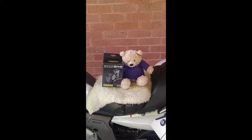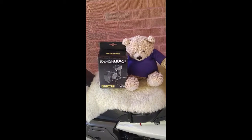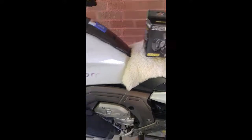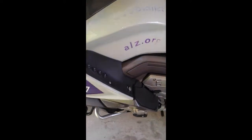Jay's the furry one, and what we're going to do today is install a Denali Sound Bomb, which is an air compressor-driven horn that is super, super loud. To do this, we're going to have to take off the upper and lower bodywork, and to do that we're going to start by removing a whole bunch of screws.